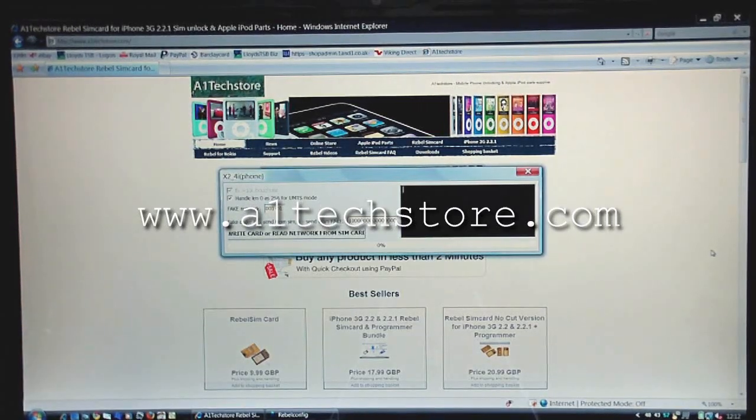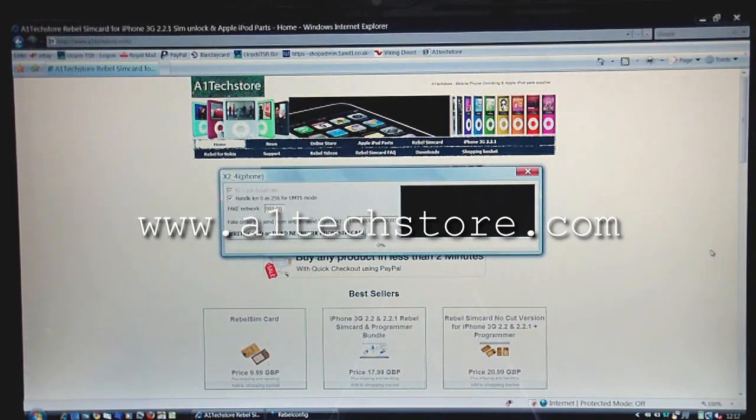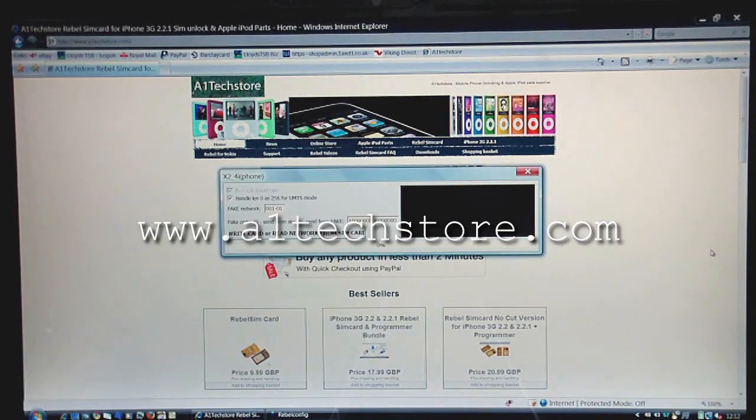Hi, welcome to another video by A1techster.com. Today we're showing how to update the firmware on the Rebel SIM card using the new version of the Rebel update software.